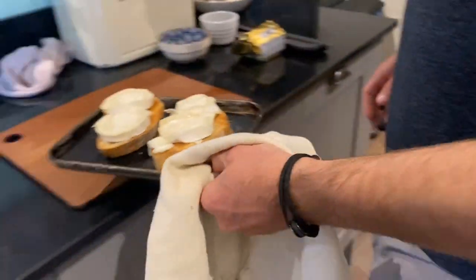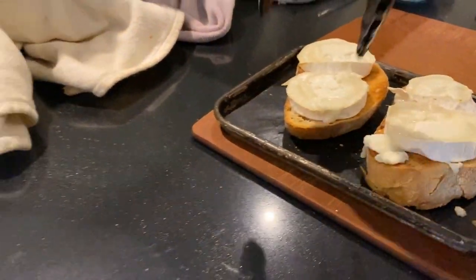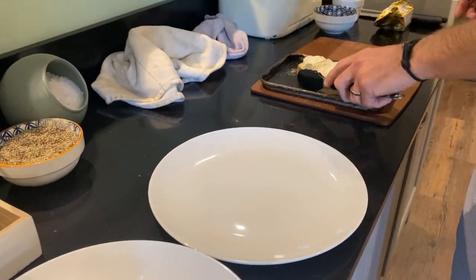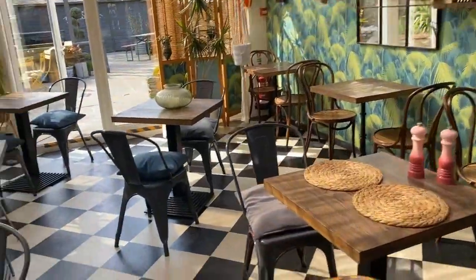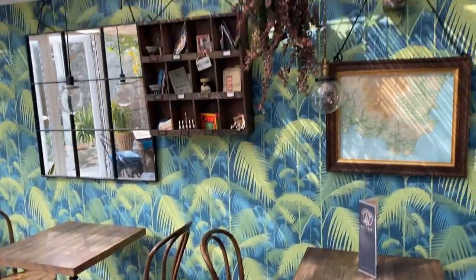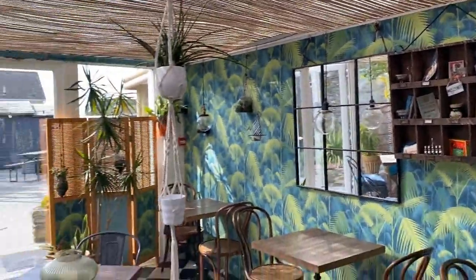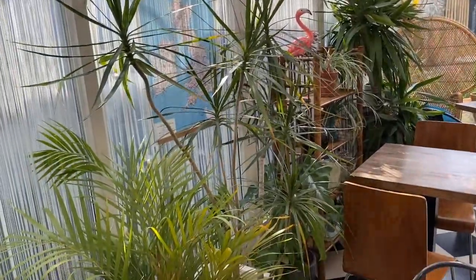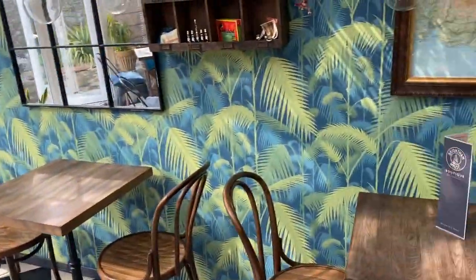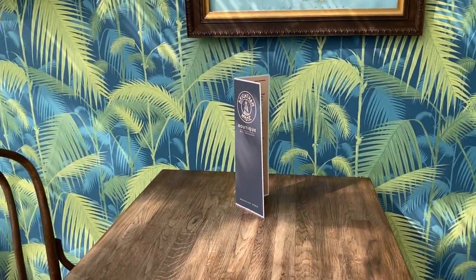We just pop this on the plate. I'll quickly show you our breakfast room - we've been working really hard on it this week. We've put a new ceiling in, so we've got some extra shading when it's nice and sunny in here. We've got a new menu so there's a few new tasty treats which Scott's going to be showing you in the next upcoming weeks.